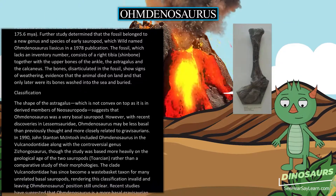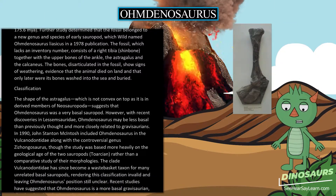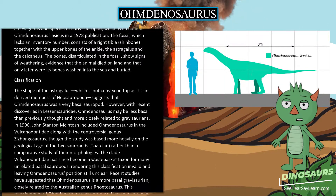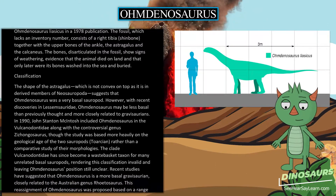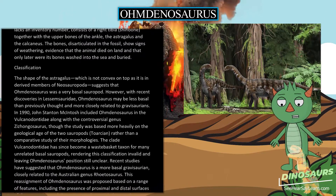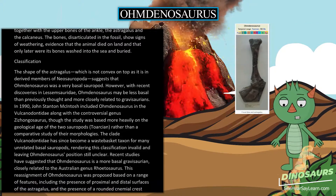The shape of the astragalus, which is not convex on top as it is in derived members of Neosauropoda, suggests that Omdanosaurus was a very basal sauropod. However, with recent discoveries in Lessemsauridae, Omdanosaurus may be less basal than previously thought and more closely related to Gravisaurians.